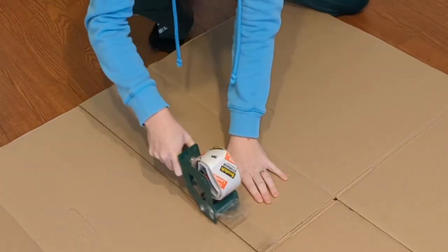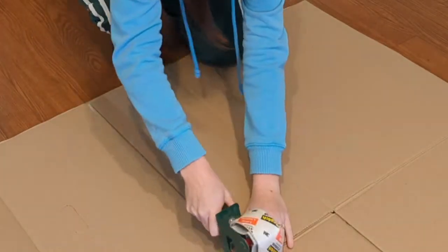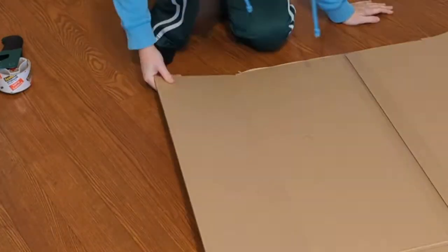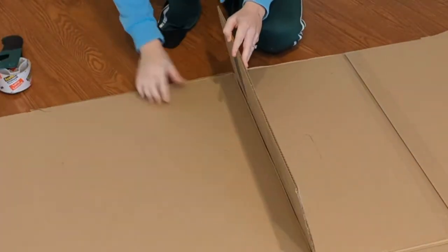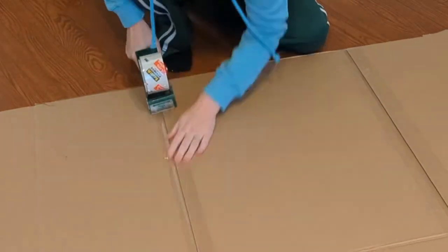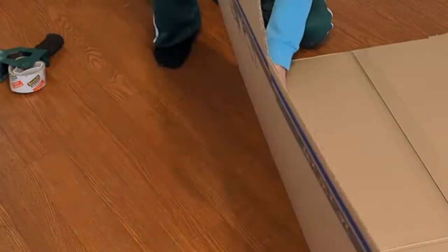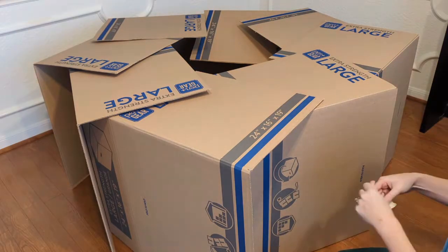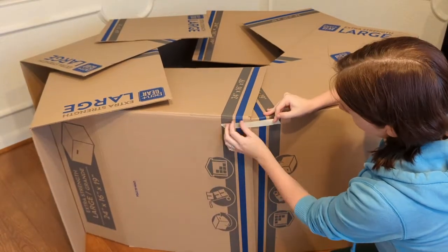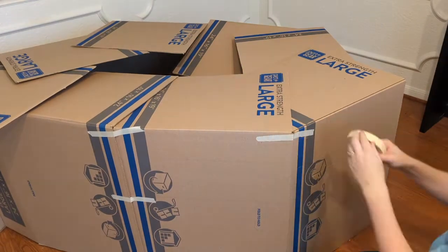Now that I have all eight pieces the size and shape that I want, it is time for the simple part of taping them all together. Starting with the base, which was the bigger rectangle, and the one flap I didn't remove, I just layer and tape and layer and tape, lining up the natural crease in the box flap with the edge of the next piece underneath it. And once all eight are connected, forming a rough circle, I can stand it upright and tape the outside edges of my pieces together, forcing it to lock into the more solid octagon shape.